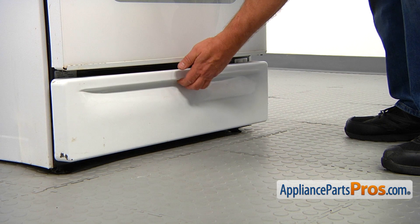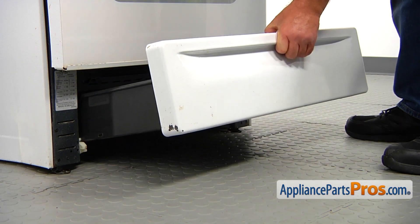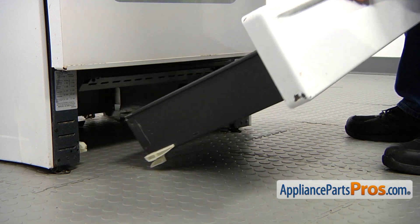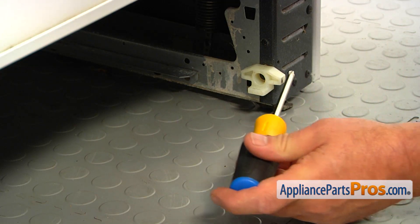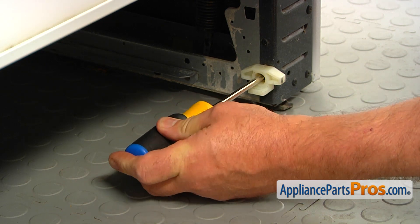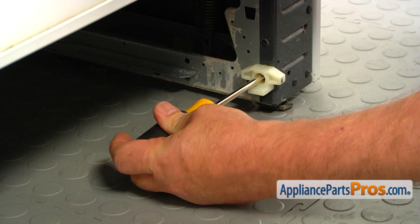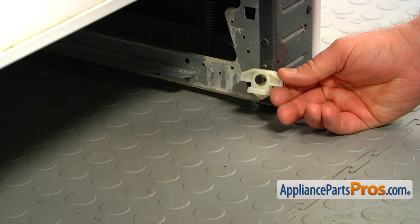We're going to remove the broiler drawer by pulling it straight up, lifting up, and sliding it out. This drawer glide is held in place by a single Phillips screw mounted through the center, so I'm going to use the Phillips screwdriver to remove that screw and the glide.